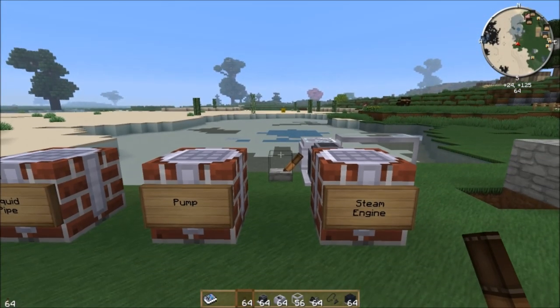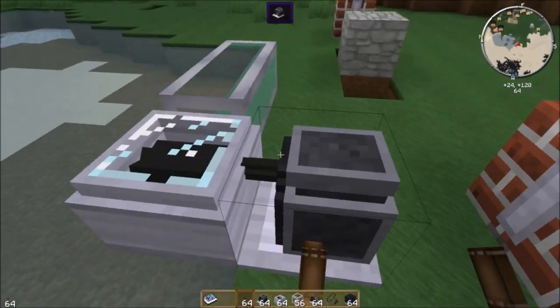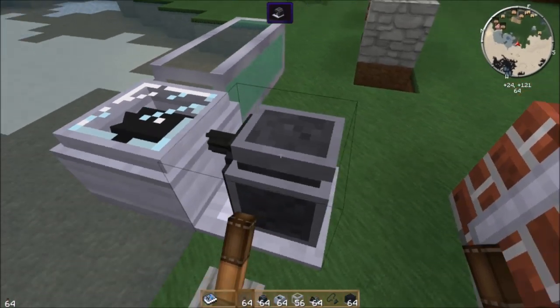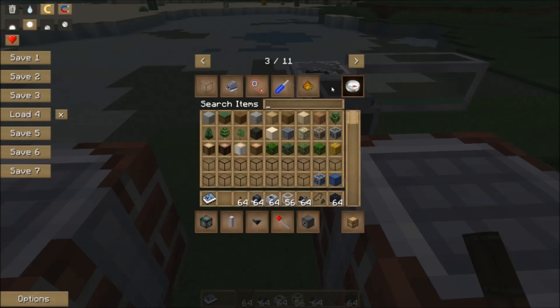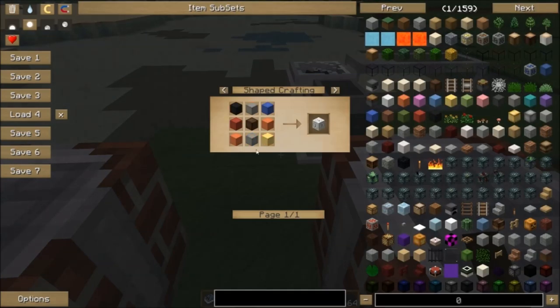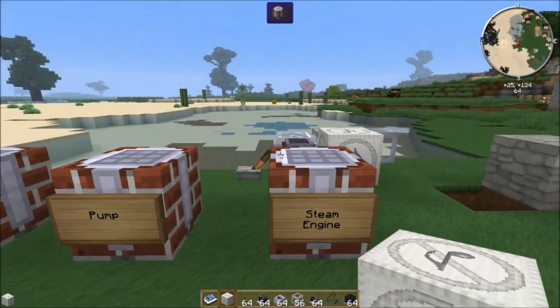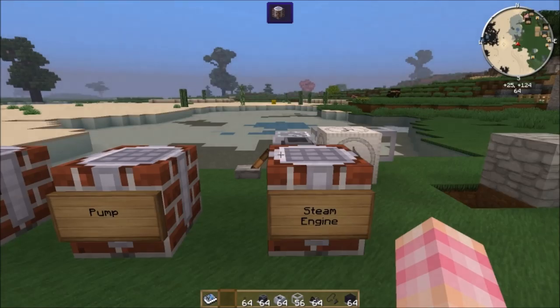These machines do get a bit noisy. If you want, you can grab a sound muffler from XG Utilities — just a note block, some blue dye, and some wool. If the sound effects are getting on your nerves, pop a sound muffler down and you don't have to listen to it.